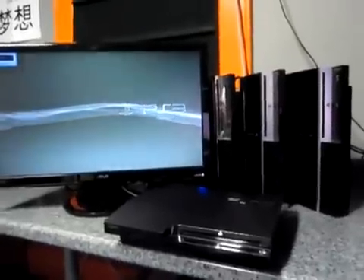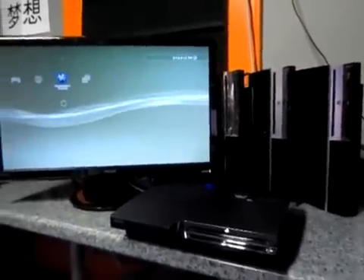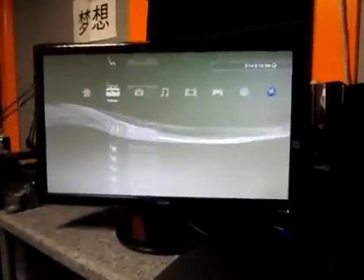OMG, don't patch LV2, don't do it, you'll break your console. Alright, now that we're there, we've got the controller here. Let's go over to system settings and take a look at the 3.55 firmware.